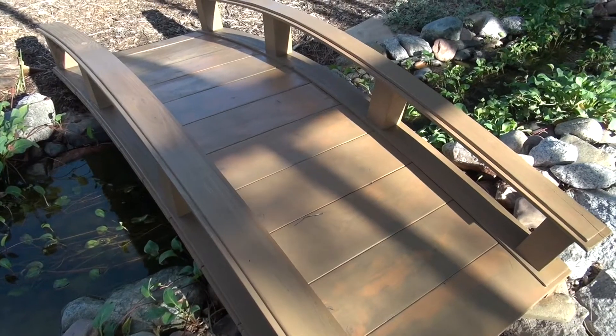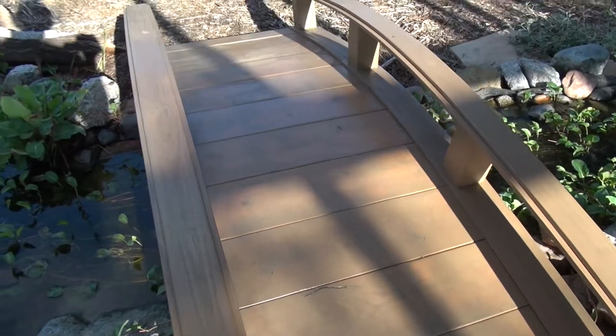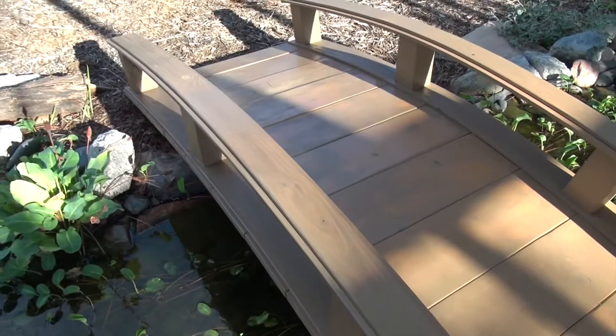The color of this one was desert sand. Hopefully this will give me more life out of my bridges — the can said six years, so I might have to do this again in six years.